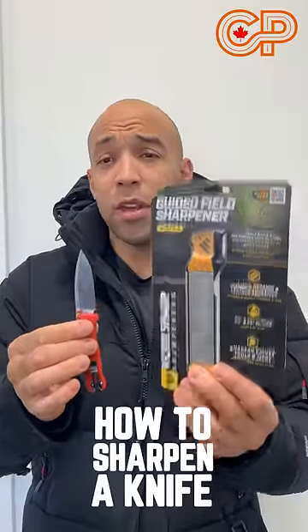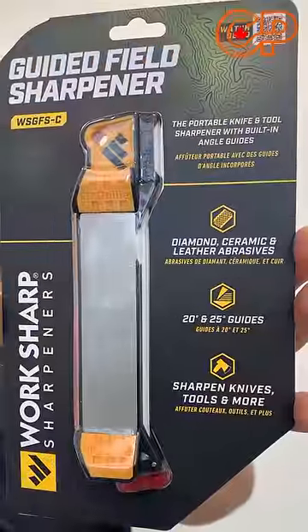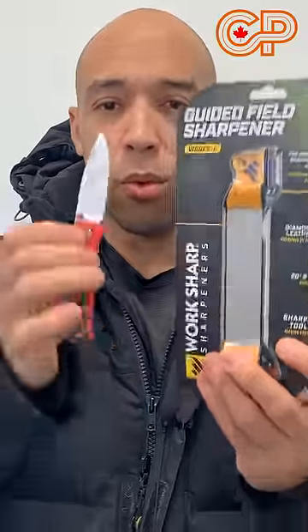Today we're going to show you how to sharpen a knife. This is one sharpener that does it all — one that I keep in my bug out bag and my vehicle. This is the guided field sharpener by Worksharp.